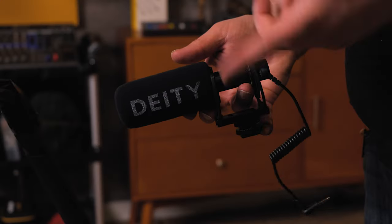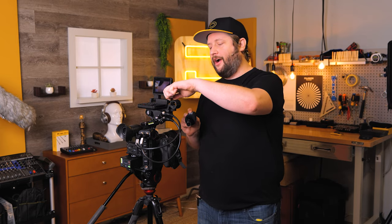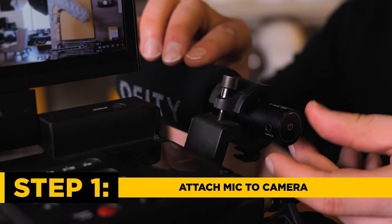Because this camera does not have a cold shoe at all, we need to take this guy out of the cold shoe mount. Let's unplug the cable that came with it. We need to insert it into the actual shock mount that Canon has provided.